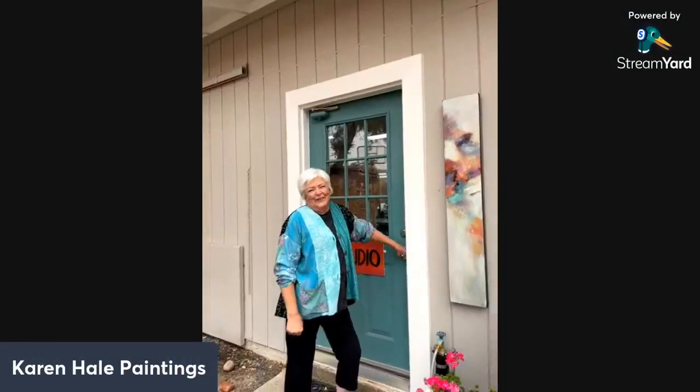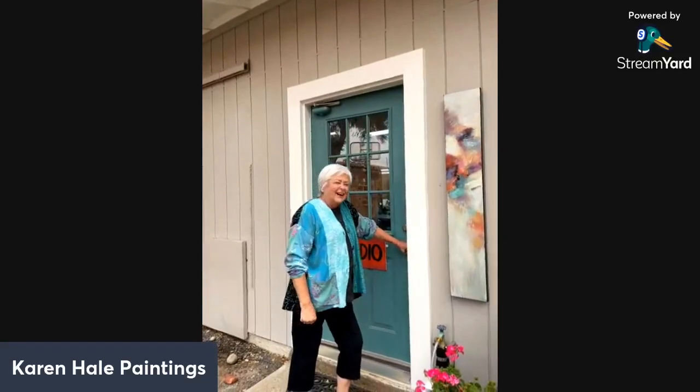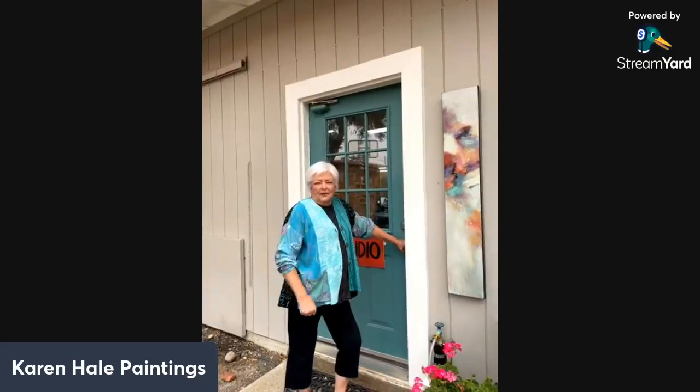Hi, I'm Karen. Welcome to my studio. I thought we'd do a quick trip around the area inside so you can get an idea of where I work, and then we'll go see what the paintings are on the deck. So come on in.